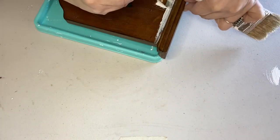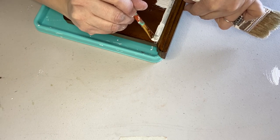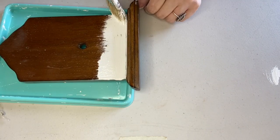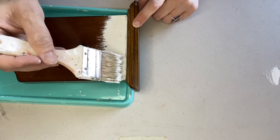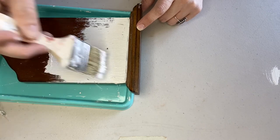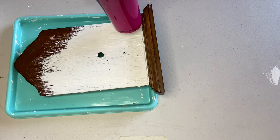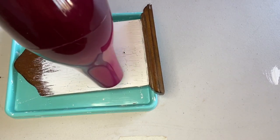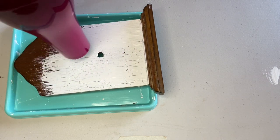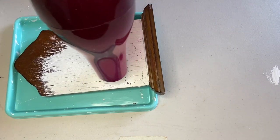I kind of charged right in and then forgot I was trying to leave the top part wood, so I came in with a smaller brush to go more carefully at that edge without taping it off. Then I used a hair dryer — this is my crafting hair dryer — and I just heated up the paint and you see the crackles form. What's happening is the glue is shrinking underneath the paint, and that's what makes it crackle.